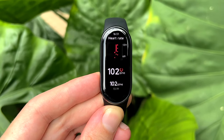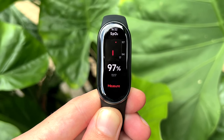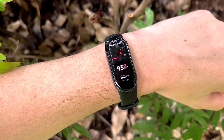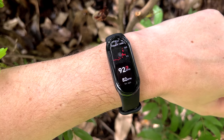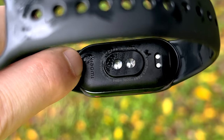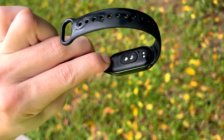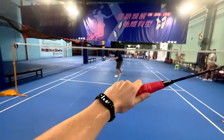In terms of health monitoring, there is a suite of sensors that deliver accurate and consistent stats, with heart rate, SPO2 blood oxygen and stress levels all monitored automatically 24/7. The heart rate and SPO2 sensors matched near-perfectly with results from my Apple Watch Series 7, though it took a lot longer to get to the result — but for the price, that is easily overlooked.